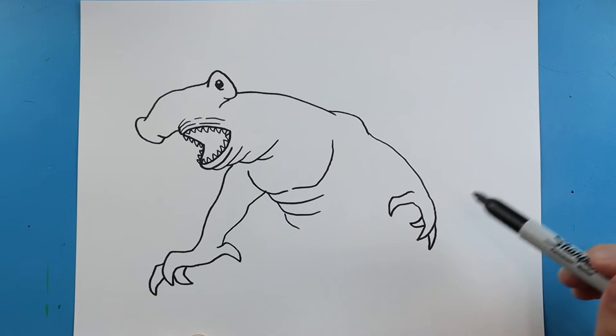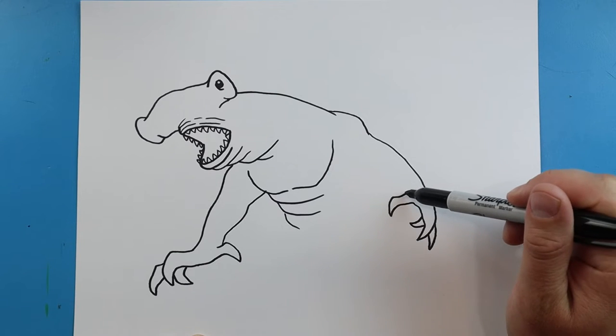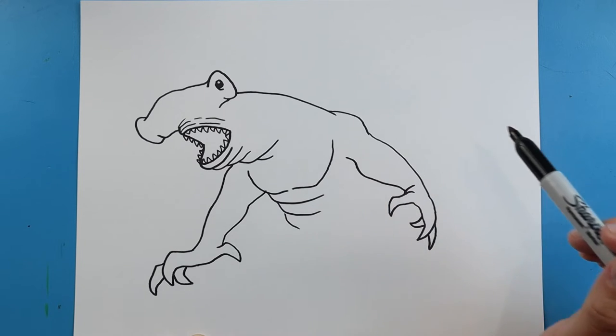And then another one right on this side here. We'll add an extra little line here and then we're just going to go out and then up towards the body.